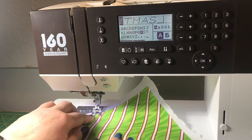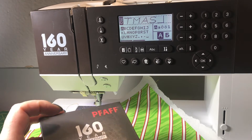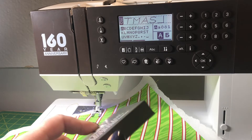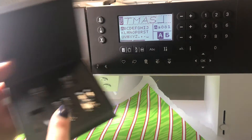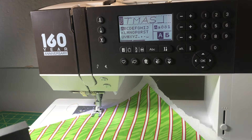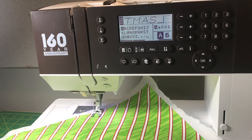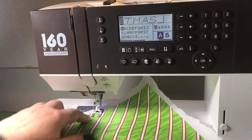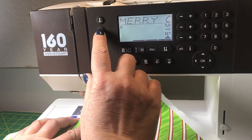I want to put it right here, so I've placed one of the five bonus presser feet on the Creative Ambition 640 — the open foot right here, which makes it easier for me to see where I'm going. I position my needle exactly where I want to start.